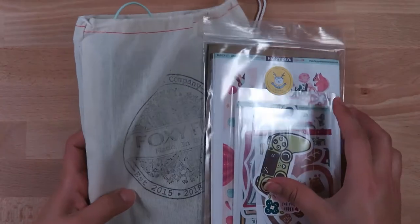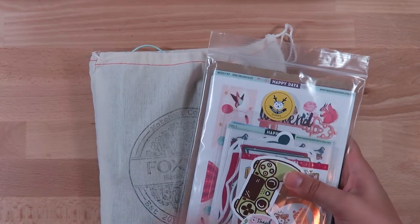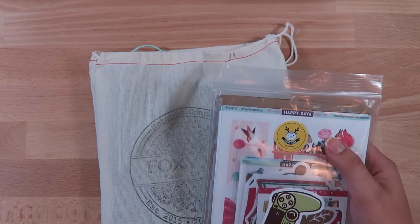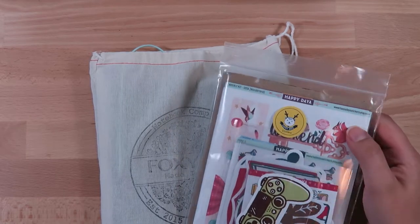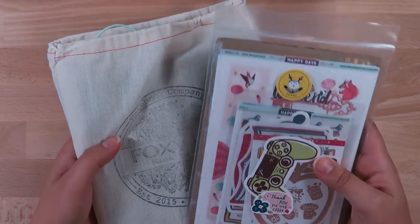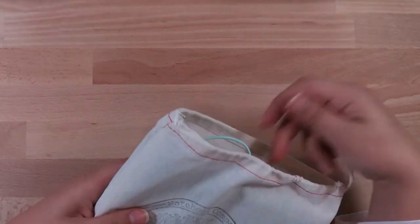Hi everybody, it's me Lindsey Molloy, and welcome back to my channel. Today I wanted to take you through my latest Foxy Fix haul and my haul of the Happy Dia stickers that I got in the Planner Girl exclusive sale. So let's go ahead and jump in. To start off, I wanted to show my Foxy Fix first.